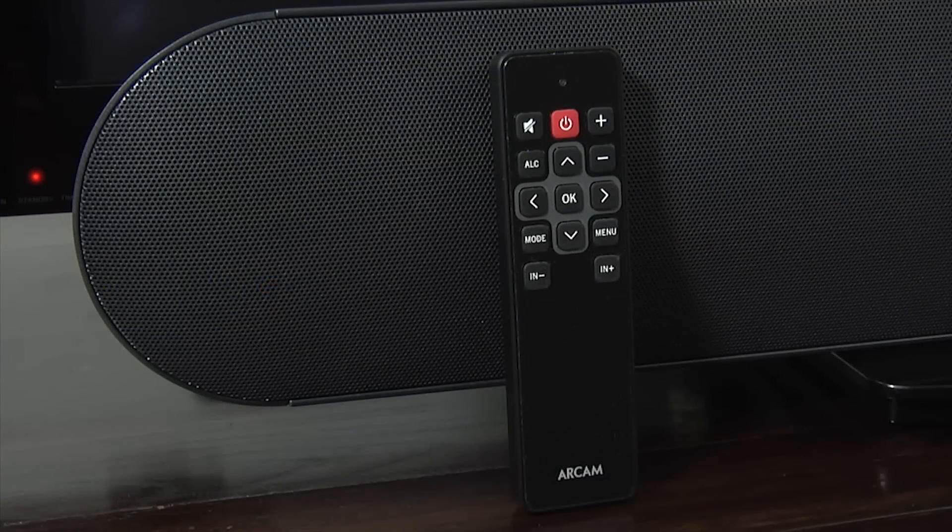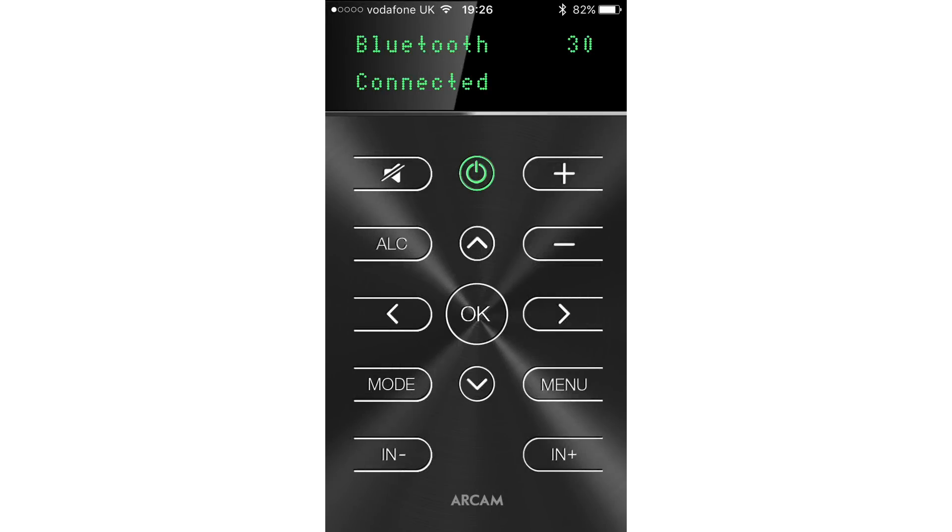The Solo Bar comes with a handy small remote control that includes an on-off button, navigation controls, volume up and down and a mute button, as well as buttons for selecting the menus, inputs and modes. Although for those that would rather use their smart device, there is also a useful app.